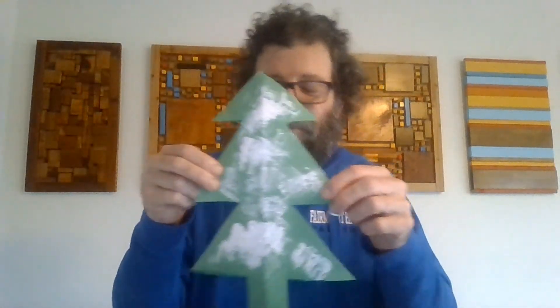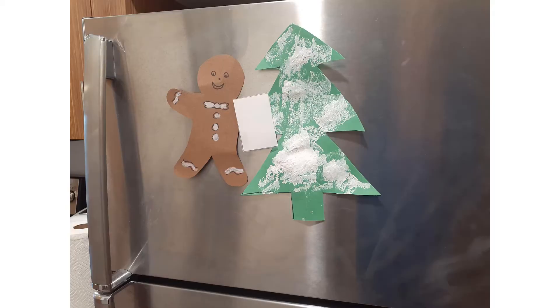And now we have a happy little snow tree, and that's the craft. I hope you all have fun with this project — I know I did. I even put mine on my refrigerator so my whole family can see my hard work.